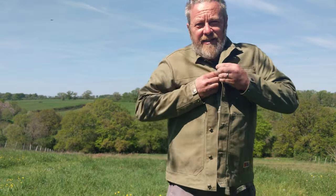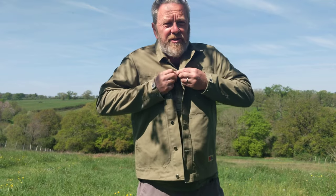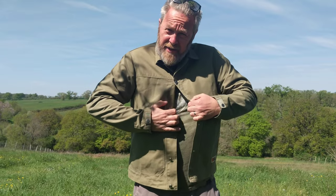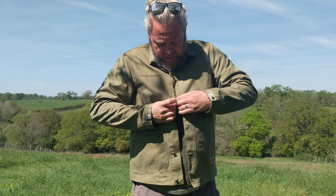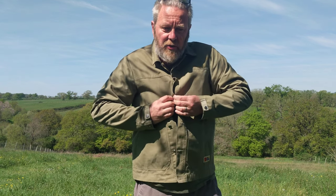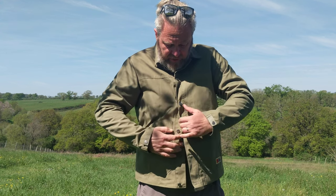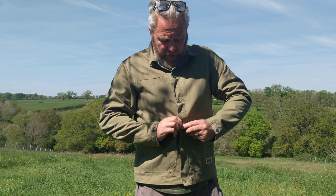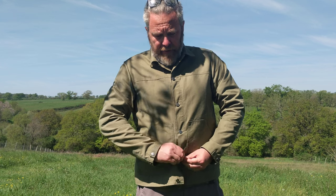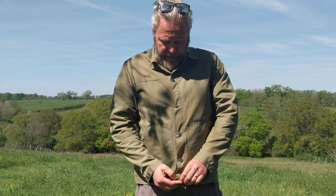The buttons need to have some movement, some articulation, to be able to go through the holes, and it's not the easiest jacket to fasten. This jacket is basically new and very stiff — the buttonholes are quite firm — but it'll probably loosen up over time.